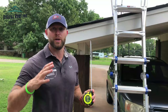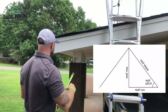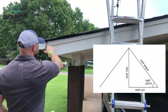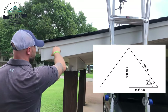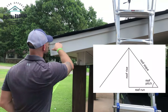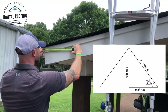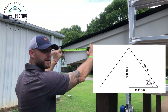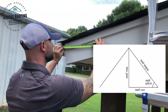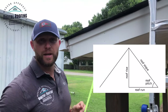It normally works better if you have a level, but you can get a straight edge by measuring first. You measure from the ground on the rake of your roof and put two or three dots in between to get a straight line. From a point on your run, you go out twelve inches — I've already pre-measured mine. So I go out one foot and I've got my spot. Now measuring from there, it's just over three inches.